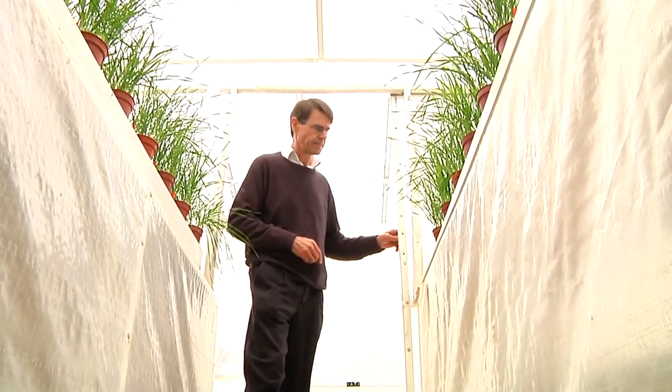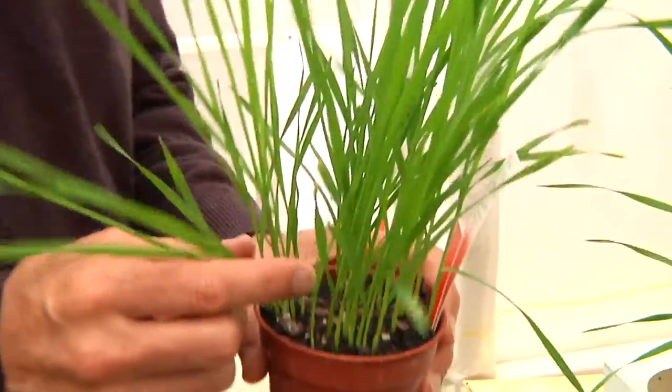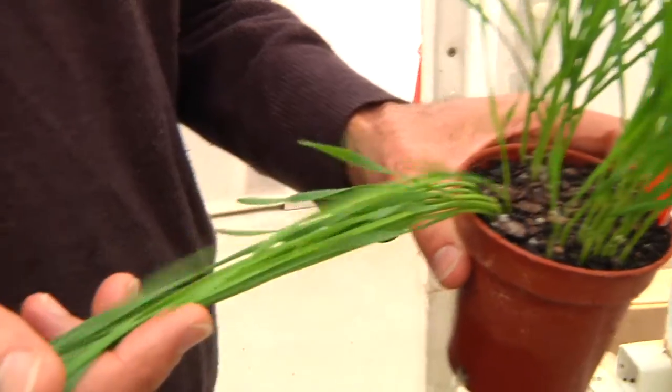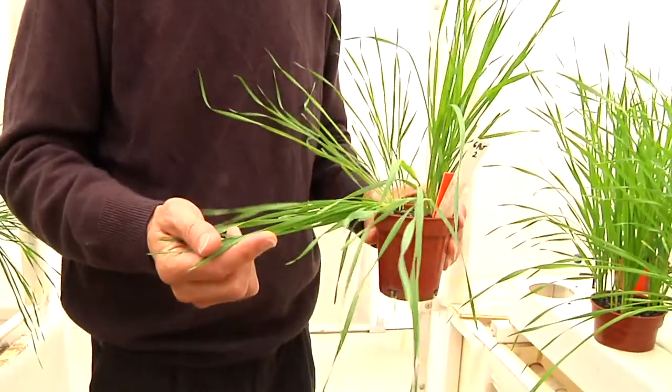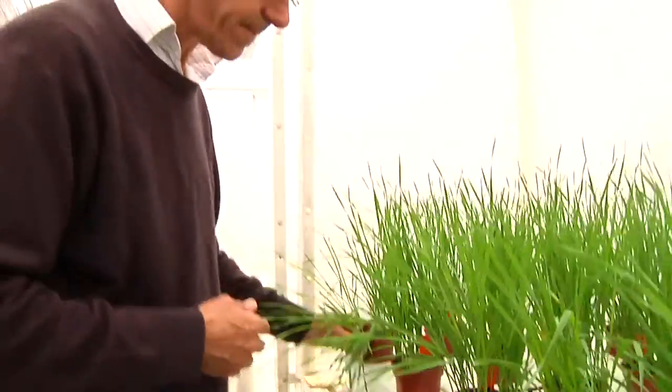There's no way to make this a simple story. So let's start at the beginning — resistance to cereal rust — and let's go to the source. Sydney University is the centre for all things rust in Australia, and Professor Robert Park is the GRDC Chair of Cereal Rust Research.